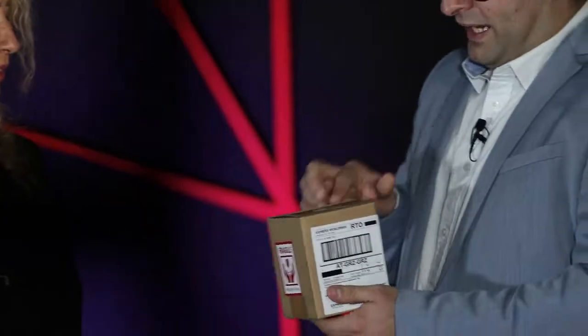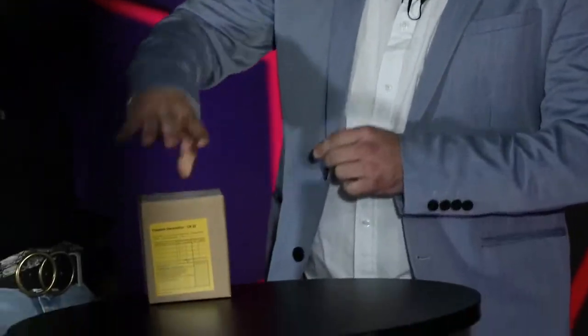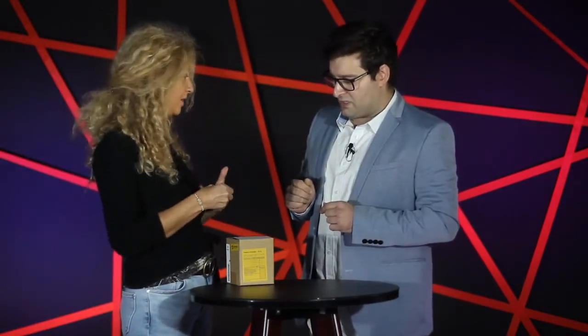Hello Rita. Hello. Today I'm going to try something very magical with you and for that I'm going to show you that I have here a small package. I'm going to leave this package over here and I'd like to borrow one of your rings. I saw that you have beautiful rings. May I borrow? You can give me any ring.